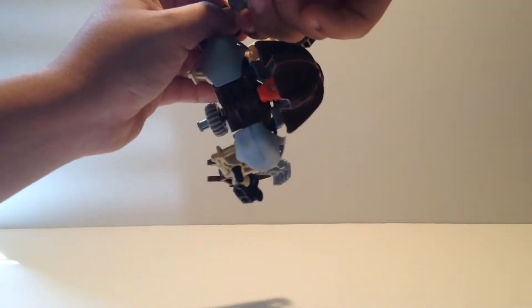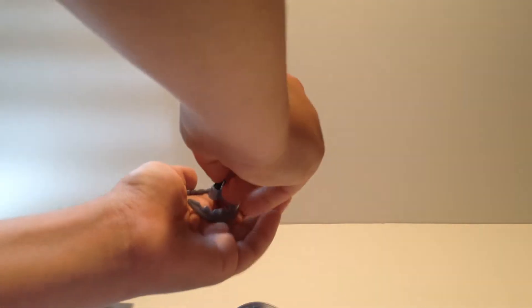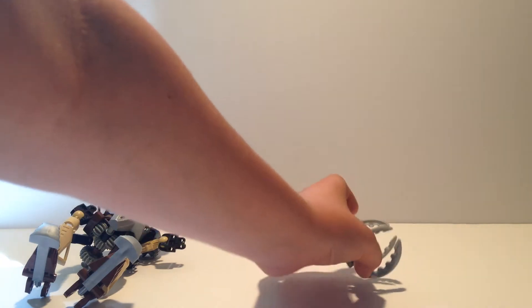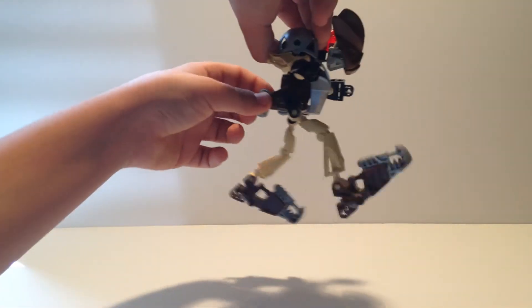Pohatu's secondary function first. You take off these pins on his arms, then take the claws. You put the pins in the claws - one claw, then the other claw on top - and you get this pincer ball. Put it right here, take Pohatu, put him up in the air, and ka-blam! He kicked it. That's cool for Pohatu.